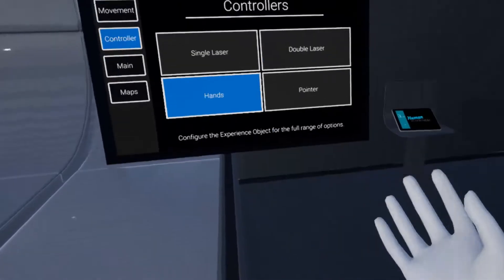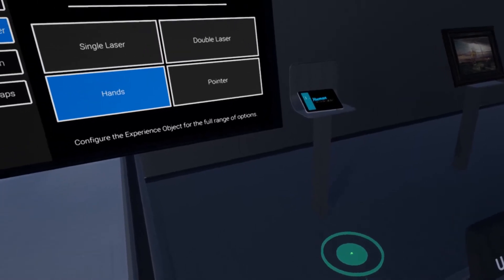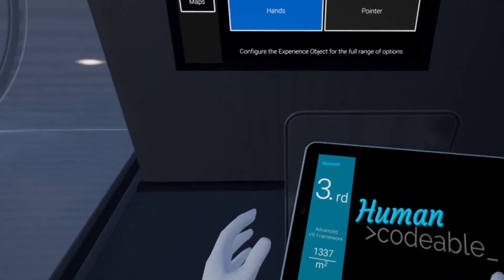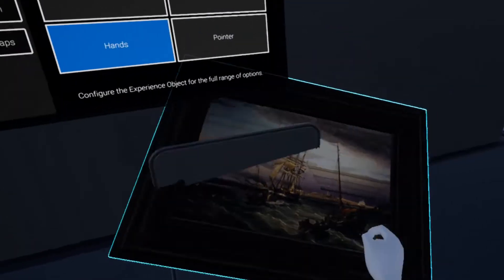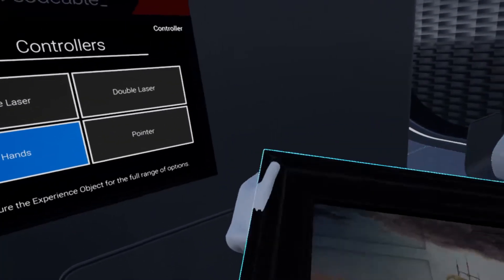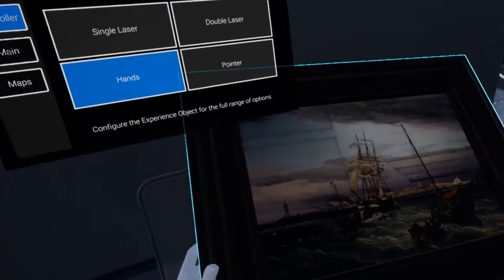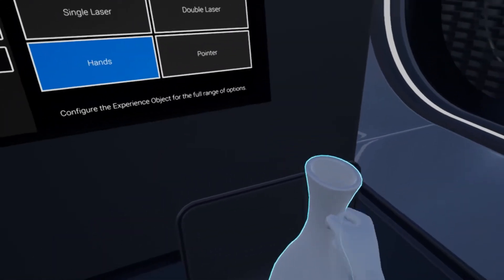The third one I really like is the hands controller. With the hands we can also pick up objects. These objects also get highlighted, and the neat thing is that object snapping lets the object really fit into your hands. So we can define spots where we can actually grip onto.